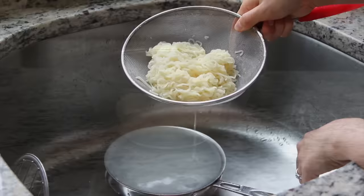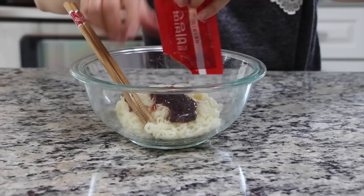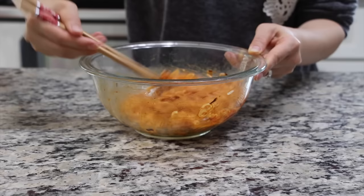Mix the cooked noodles with a pack of prepared sauce. Normally, this is how you eat this food. But next, we will transform this food into a creative and delicious dish.